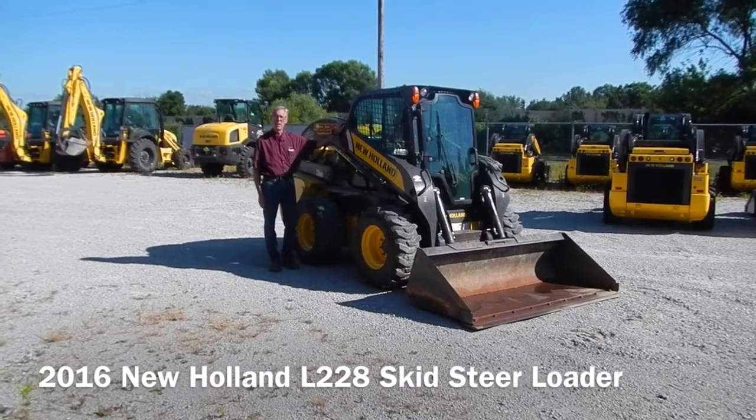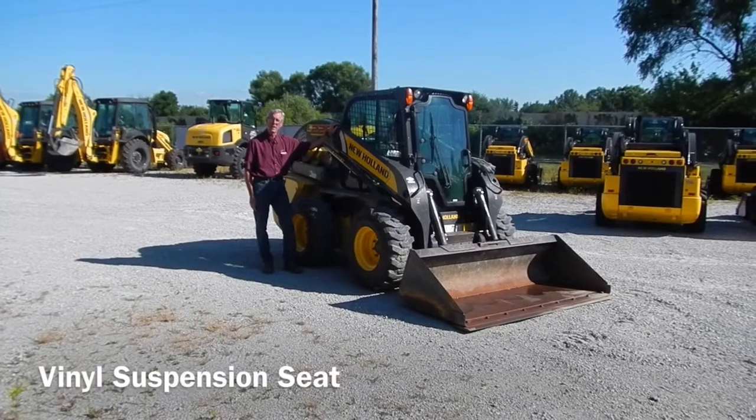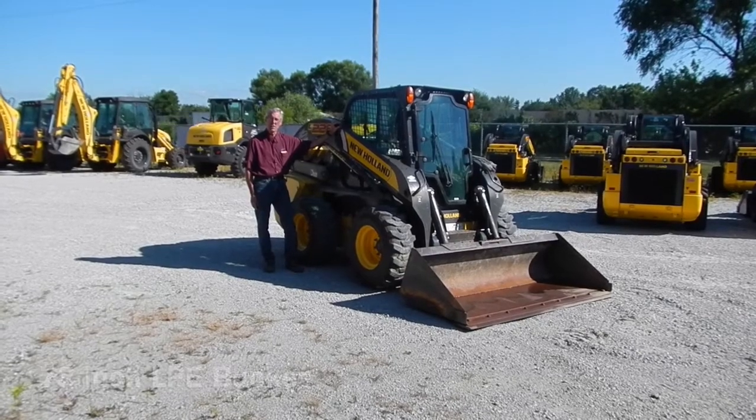This is a 2016 New Holland L228. It's equipped with cab heat, a vinyl suspension seat, hydraulic quick coupler, and a 78-inch low-profile bucket.